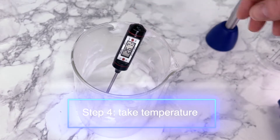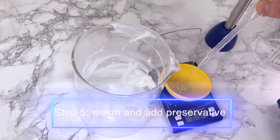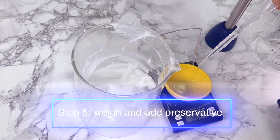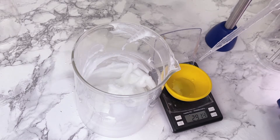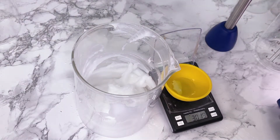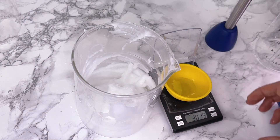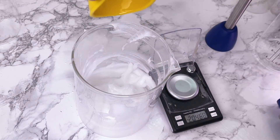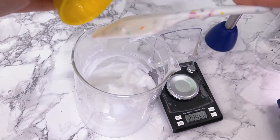Next we'll take the temperature to see when we can add the preservative. The one we'll be using today is called Optifin Plus — a natural preservative that offers effective protection against bacteria, yeast and mold growth. It can be added at below 80 degrees Celsius, and it's paraben and formaldehyde free. It works really well with lower pH systems and also imparts emolliency to finished formulations. Recommended use levels are between 0.75 and 1.5%, but today we'll just use 1%.